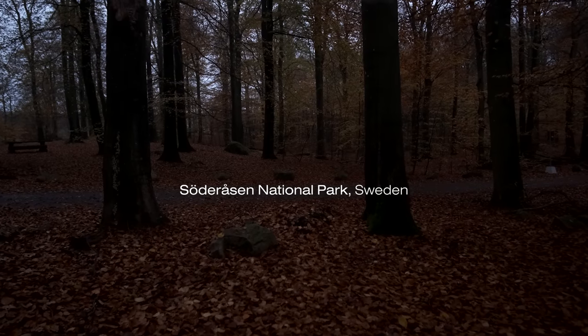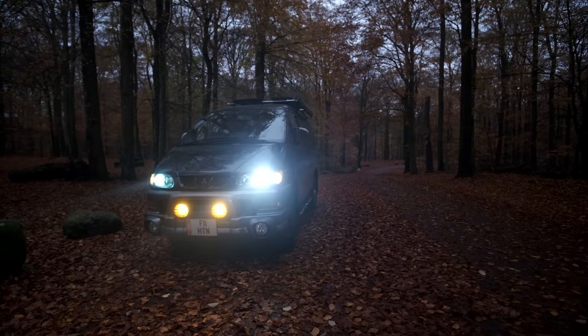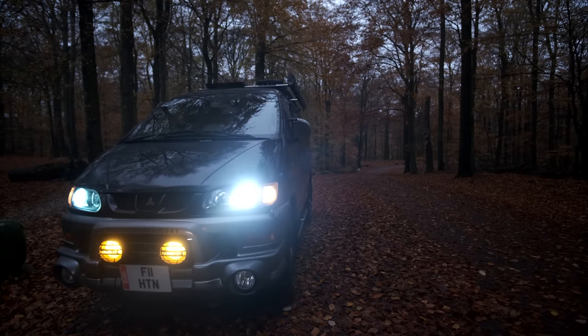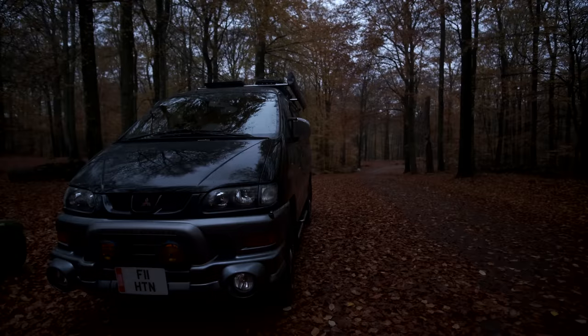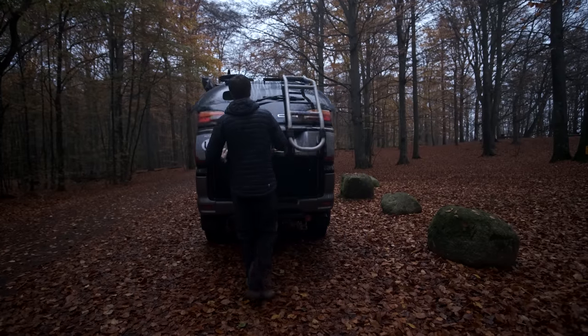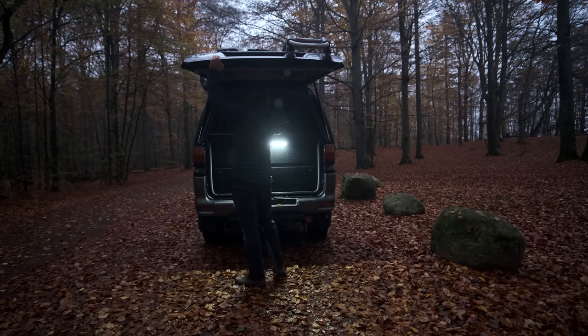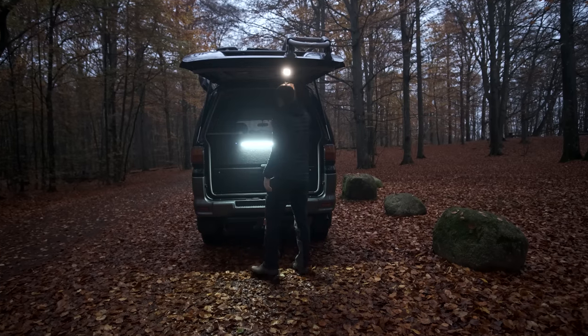Recently I drove from the UK to Sweden to pick up a Hasselblad X-Pan, and I also brought with me my Hasselblad 501CM medium format camera. After several days on the road, I finally get to indulge myself and take both cameras out on a proper photo shoot.